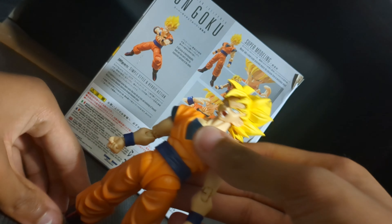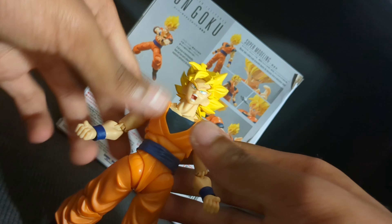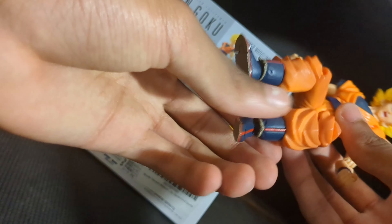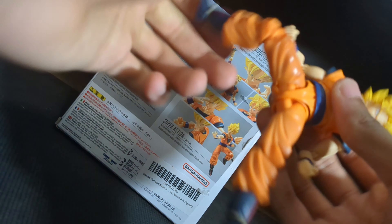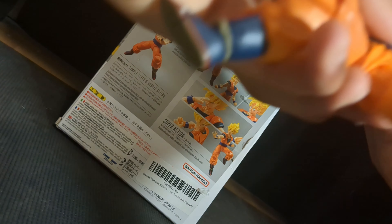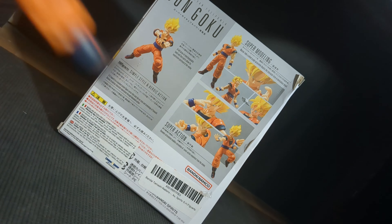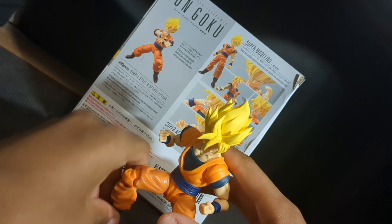That pretty much concludes the review. This has been the Full Power Super Saiyan Goku — really good figure. It's going to take me a while to get used to it, but once I do I'll probably like it even more. As you can see, a little kicking pose — it's not the best, but yeah, this has been Emotion Saiyan with the Full Power Super Saiyan Goku review.